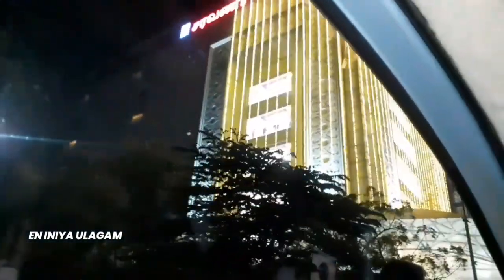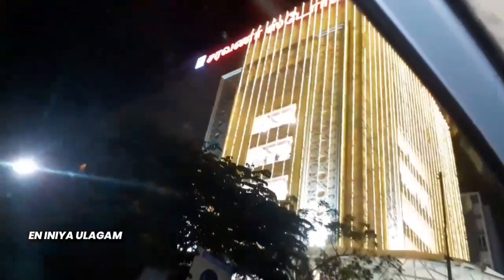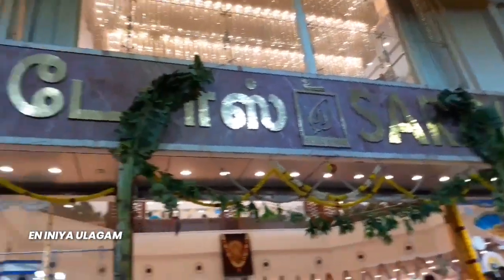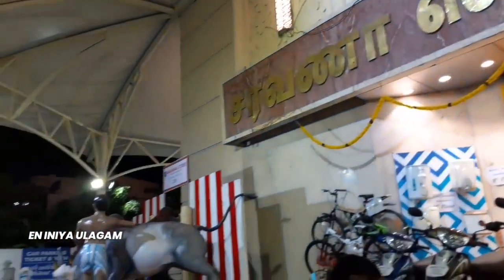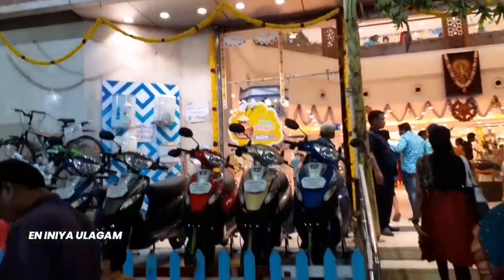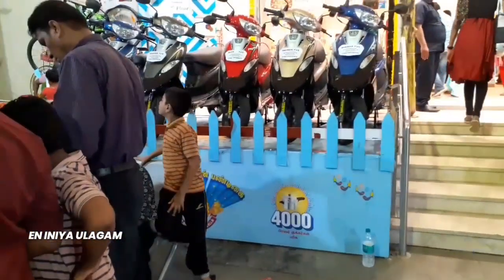The decoration is very light and beautiful. It's a new year Pongal decoration. There is also a Pongal-themed display — a bumper prize scooty gift is on display and there is a lot of crowd in the room.